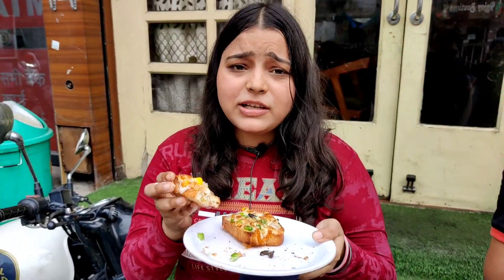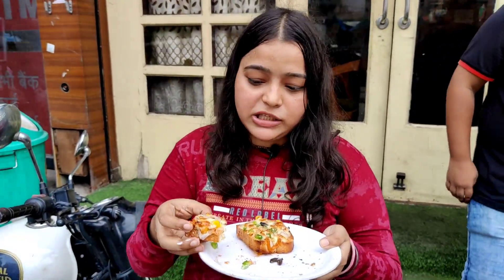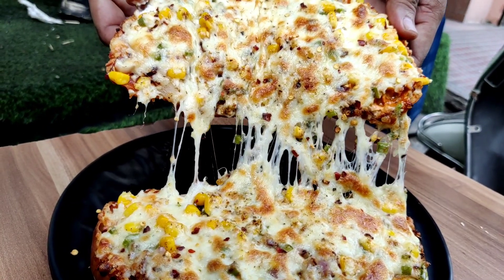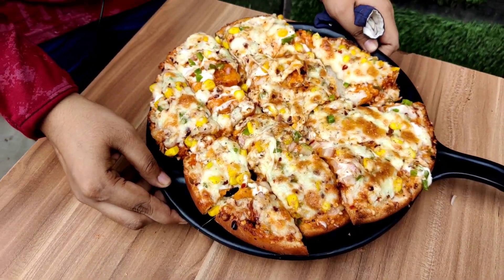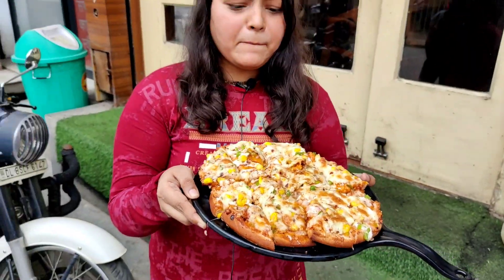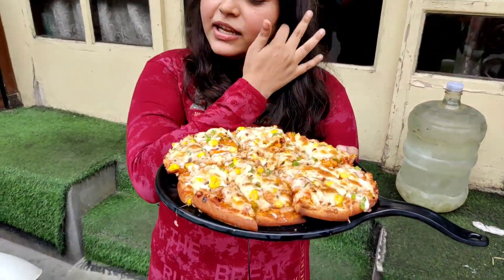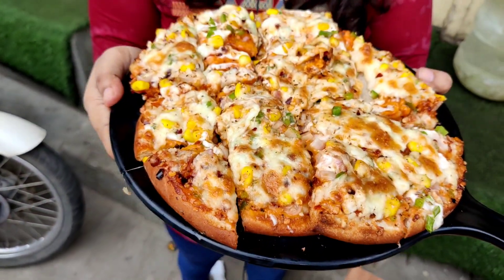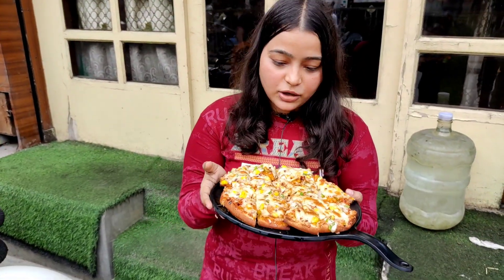Guys, this item has a lot of cheese. The price and location details will be in the description box. I've eaten garlic bread, I've eaten pizza — but pizza-style garlic bread? Maybe I haven't eaten it, because this is what you will find only at Rabbit Lake Cafe. I'm going to try it. It's very beautiful and full-loaded with vegetables.